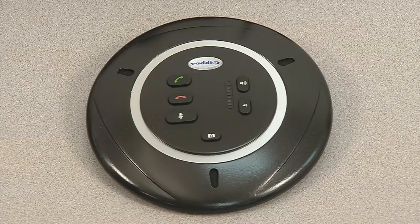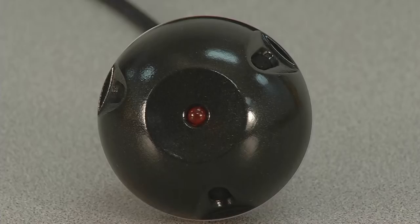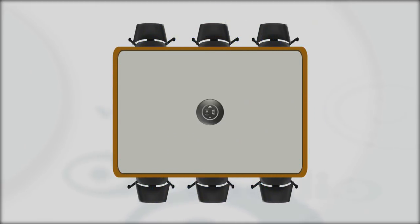The EZMic mic pod microphones are designed to deliver professional audio quality to your PC system. Each mic pod is equipped with a three-microphone array built into an elegant tabletop or pendant hanging enclosure. The three-microphone array maximizes the performance of the microphone's element pickup pattern, yet reduces the overall signal-to-noise ratio. With its ultra-wide 360-degree pickup coverage, one mic pod is capable of providing excellent coverage for an average-sized meeting room table.